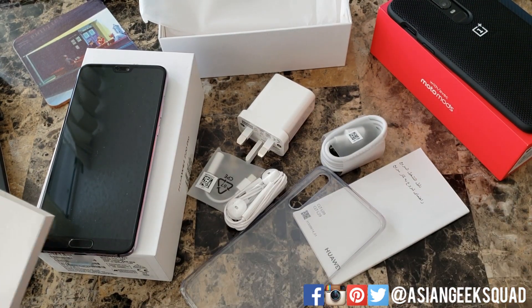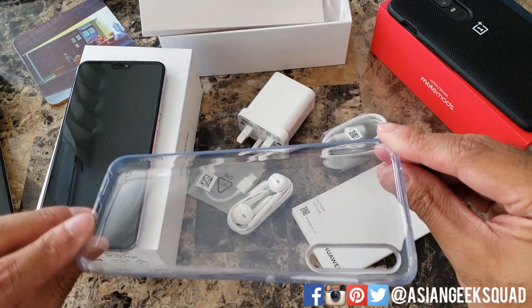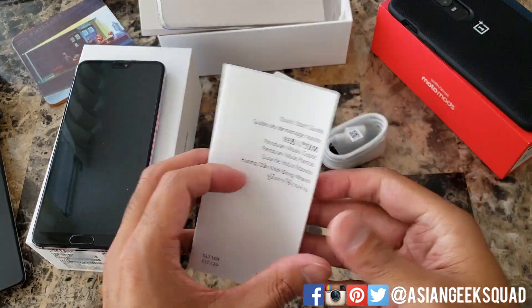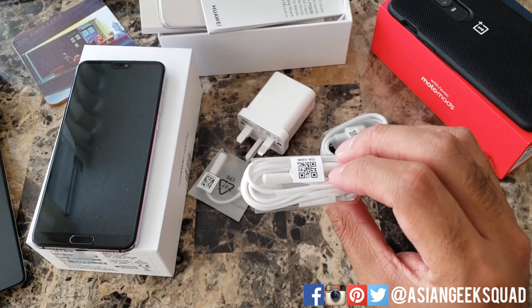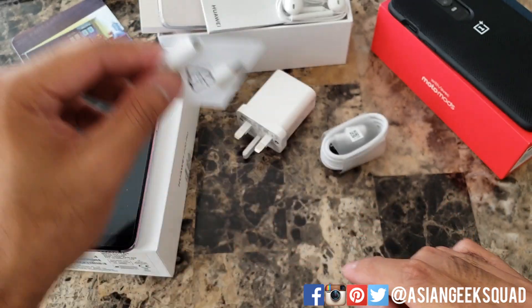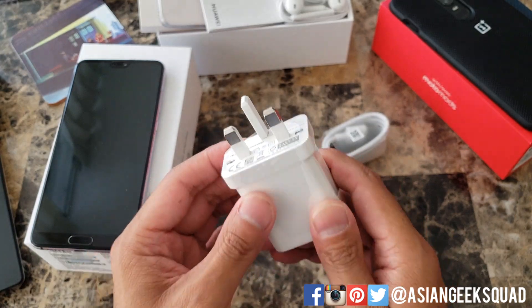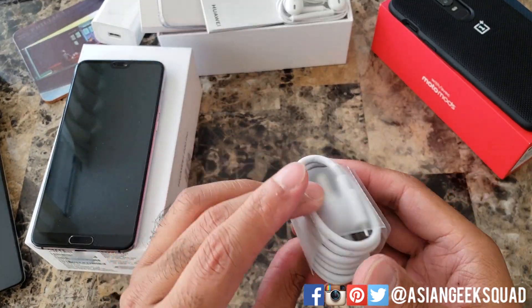Alright so here are the goodies inside. We have a SIM tray ejector, a clear TPU case — just soft plastic — the quick guide instructions, earphones which are USB-C earphones, a headphone adapter USB-C to headphone, a wall charger (not sure what country this one is from), and a USB-C cable.